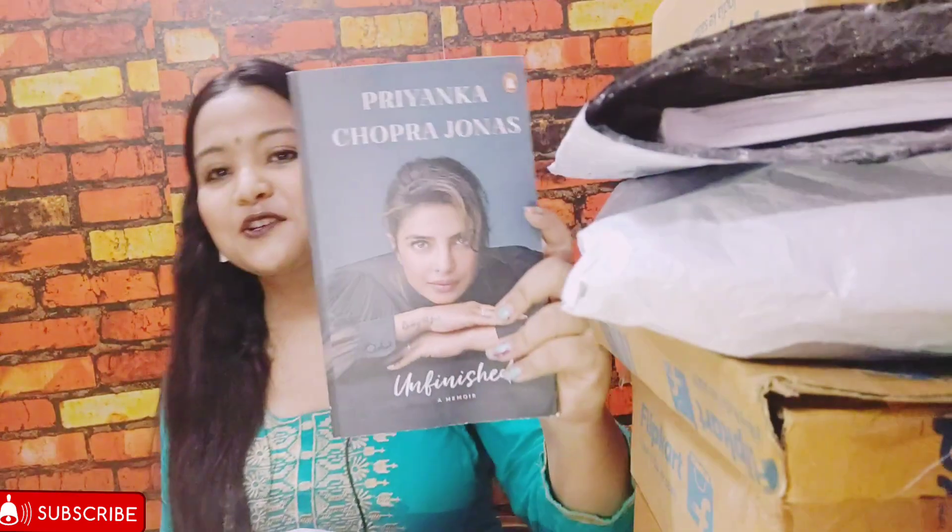Now let's open our second book — this is from Flipkart. This happens to be Unfinished by Priyanka Chopra Jonas! I cannot even tell you how eager I was to read this book, but the price was so high that I had to wait. In the sale it came down to 240 or 250 rupees, which is still high, but she's one of those women who has inspired millions of people. I was so keen to know what this book has to offer. I'll also be posting a review of this book on my channel soon, so please stay connected!